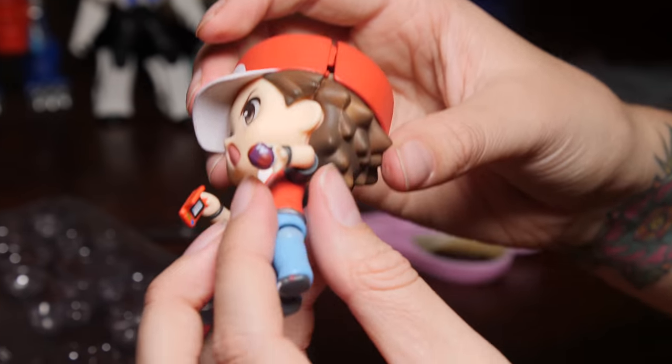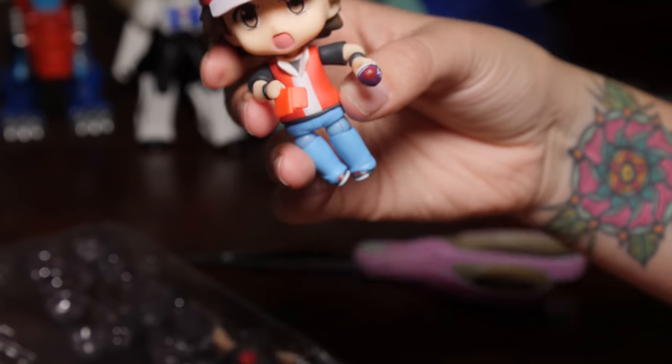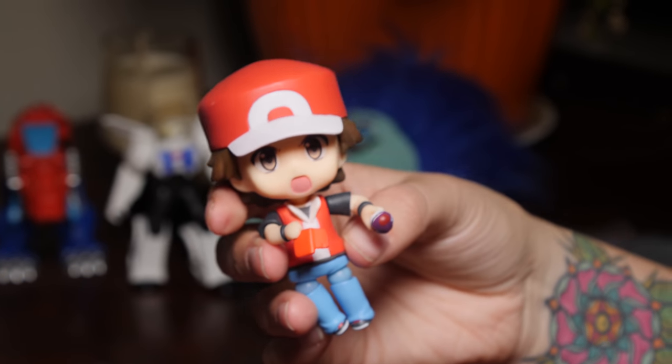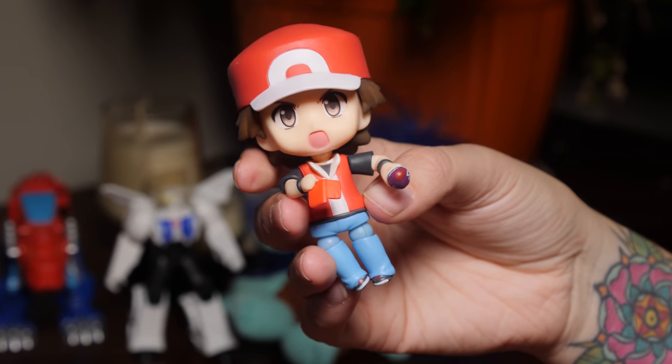There we go. It looks like he's about to roar. Fight! Or — Pikachu, I choose you!